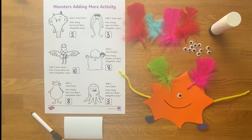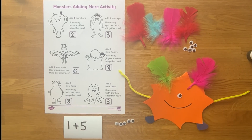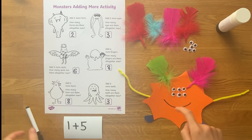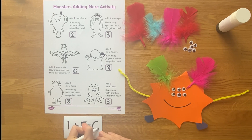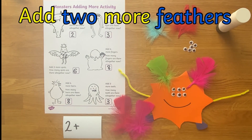How many eyes does the monster have? Can you give the monster five more eyes? Now how many eyes does the monster have altogether? Children may even like to have a go at writing number sentences.